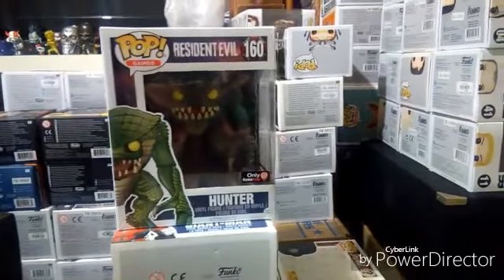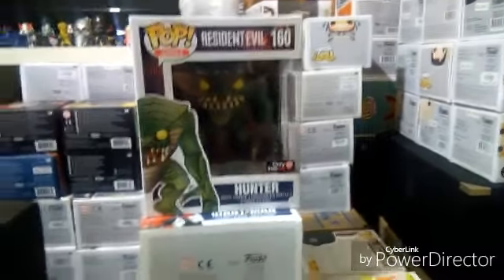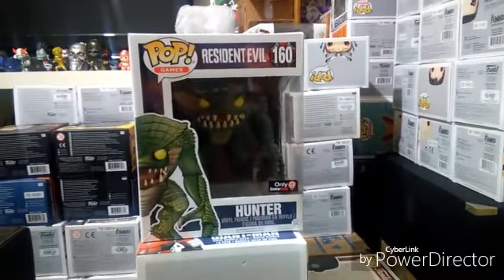I got this guy like a couple weeks back — pre-ordered him. I hadn't gotten around to fixing the room, so that's the next video. Stay tuned and thanks for watching.